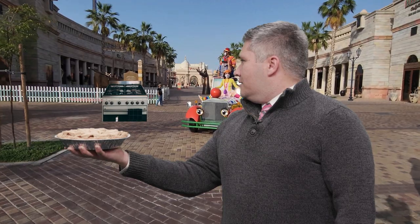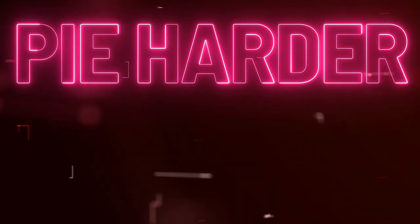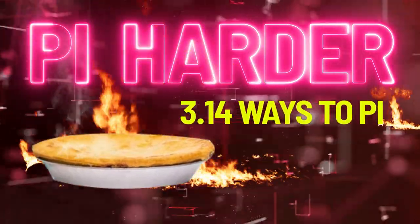Looks like I'm gonna need a bigger oven. Pie Harder. 3.14 ways to pie.